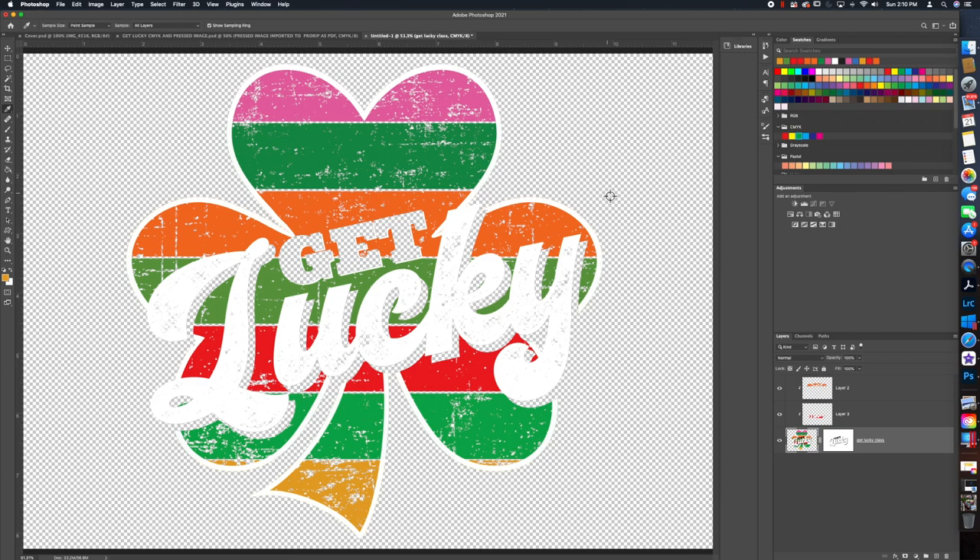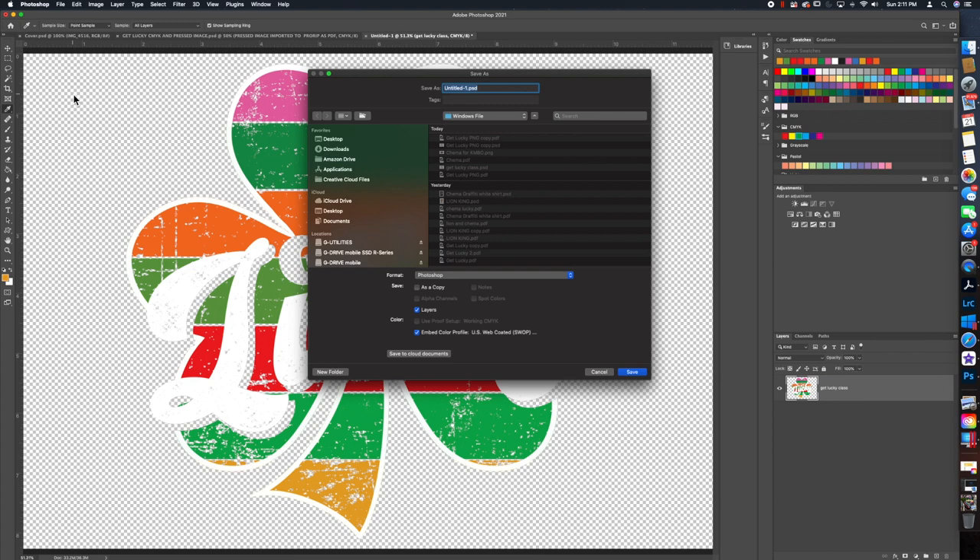If you don't merge your layers together, when you save as PDF it's going to export with a background that will appear white in ProRip. We don't want white because we actually have some white text, and we always prefer a transparent background. So go to the Layer menu up here on the top ribbon and choose Merge Visible. That puts everything into one single layer.